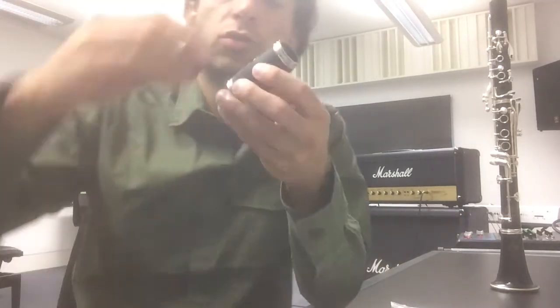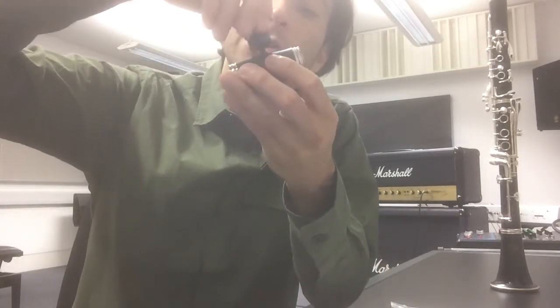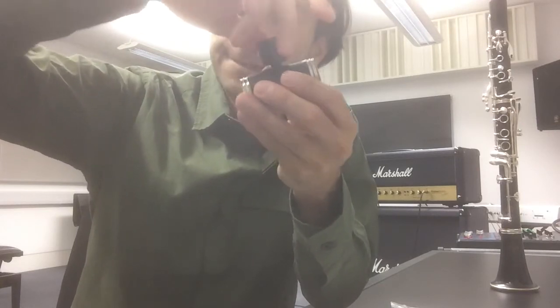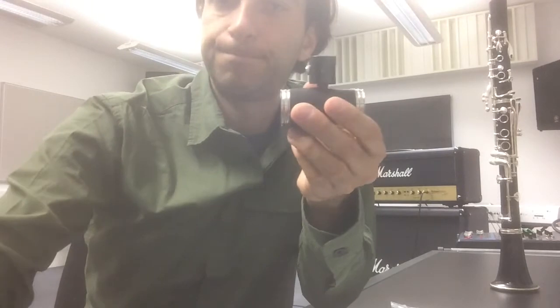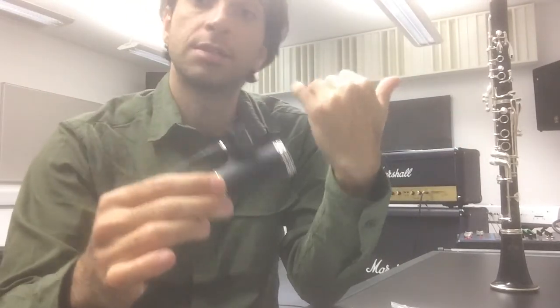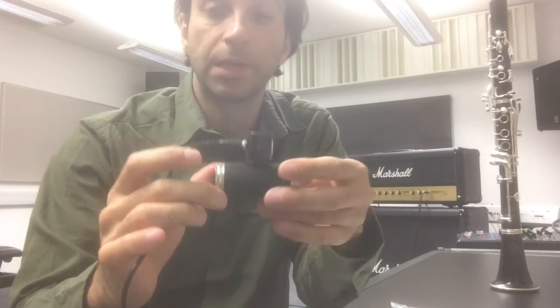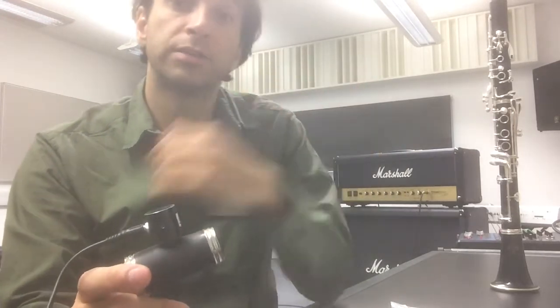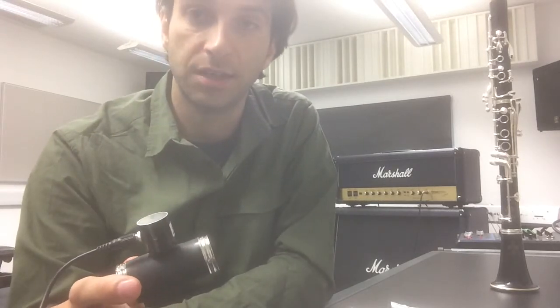So what you do is you attach it here in the hole — just screw it in. Connect the cable, put it in your clarinet, and that's it. Let's plug it into that amp back there and see how it works.